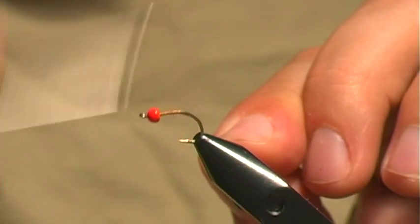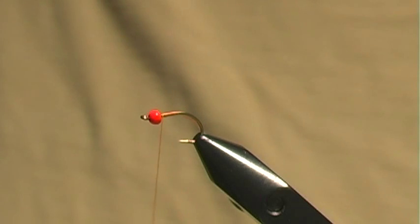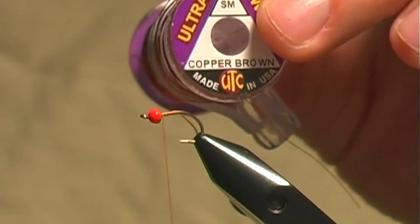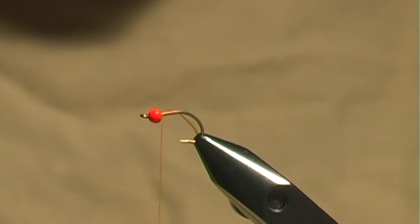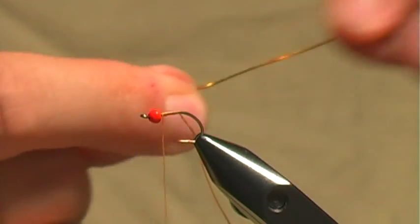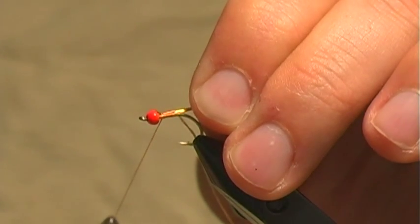I'm going to tie on my thread and build up a little tapered thread base back to just before the eye of the hook. From that point I'm going to tie in my wire — some copper brown UTC, small size. I'm actually going to use three strands: two of the strands will be copper brown and one is going to be a hot yellow. Along with my hot pink bead, it's more of a flashy attractor. We take our three wires and tie them in right behind the eye of the hook.